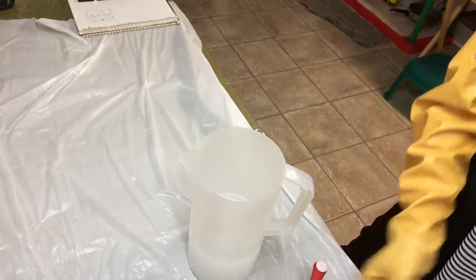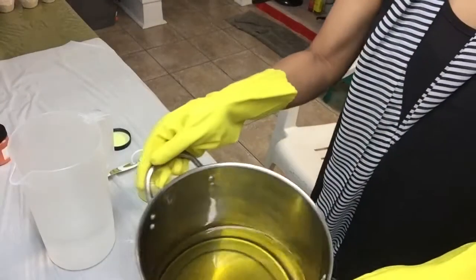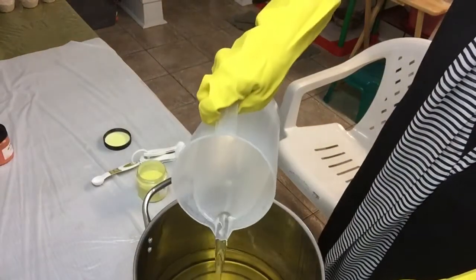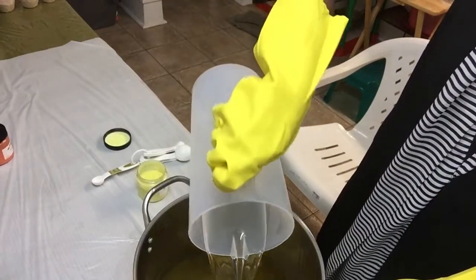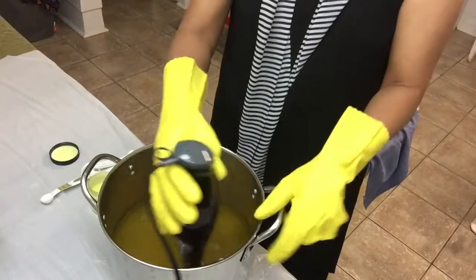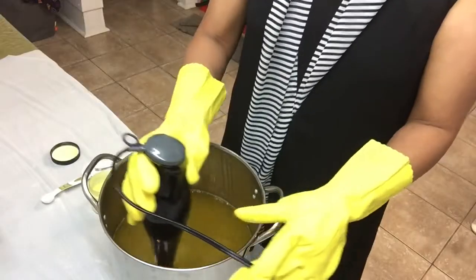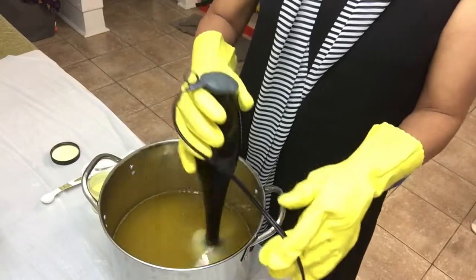Let's stir it well. Now I will pour my lye water solution into my carrier oils. Using my electric hand mixer, I will blend them together, starting at the bottom.